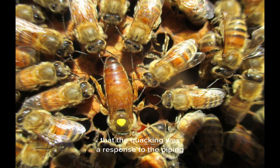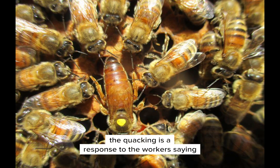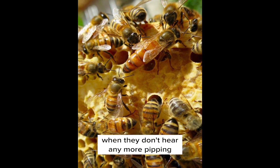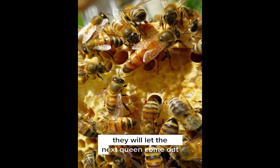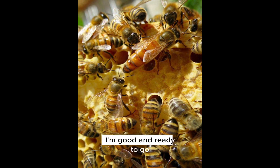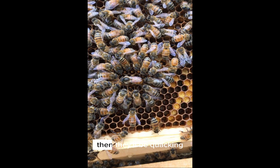Originally, it was thought that the quacking was a response to the pipping saying, "You want to be queen? I'll fight you." But no — the quacking is actually a response to the workers saying, "I'm still in the cell." When they don't hear any more pipping, because the first queen has left, they will let the next queen come out. She will pip saying, "I'm released, I'm ready to go," and she will fly out and swarm with some of the bees. Then there will be quacking from any other queen still in a cell, and once there's no more pipping, the workers will let that quacking bee come out of her cell.